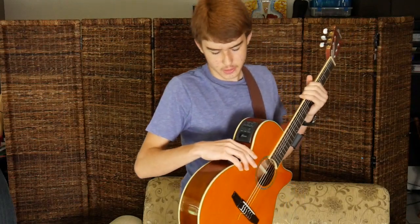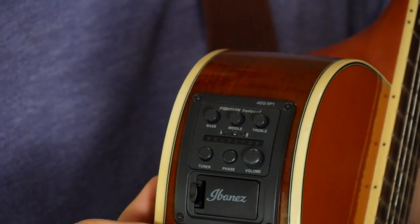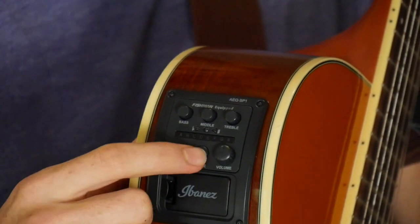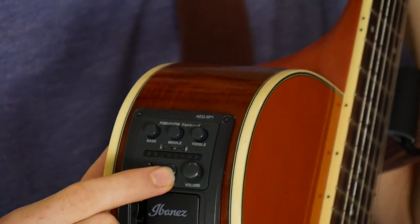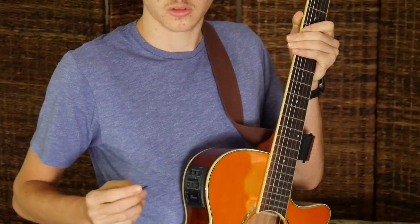This guitar also has a button on it called Phase. I'm not totally sure what it's supposed to do, but it basically changes the sound a little. I guess if it sounds horrible, just press the Phase button and maybe it'll sound better.